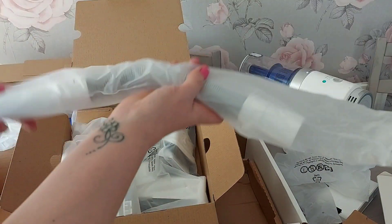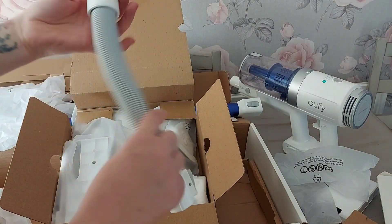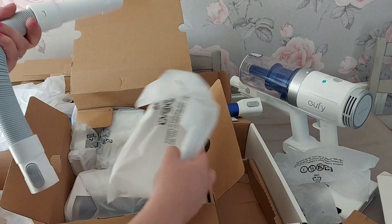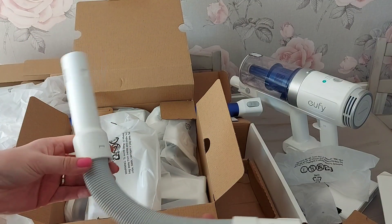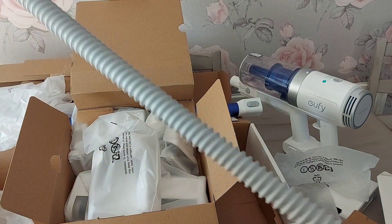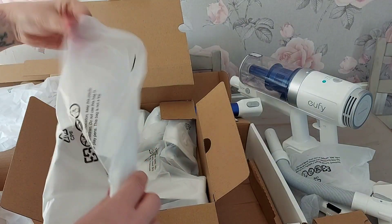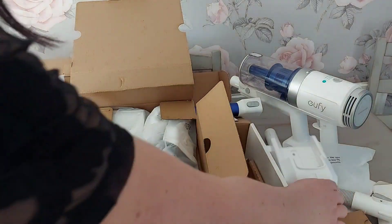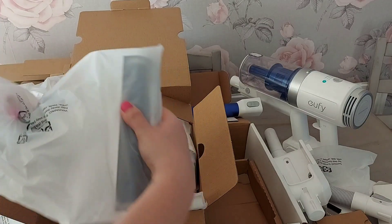These are all the attachments - there's absolutely loads. If you wanted to and if you have the space, you can fix these to the wall. But if you don't want them wall mounted you could just put them somewhere else. This is the extendable bit - look, it extends out really well so you can get into all difficult places. And that would be where you pop it on the wall, and then you can charge it if you can get it by a plug socket.